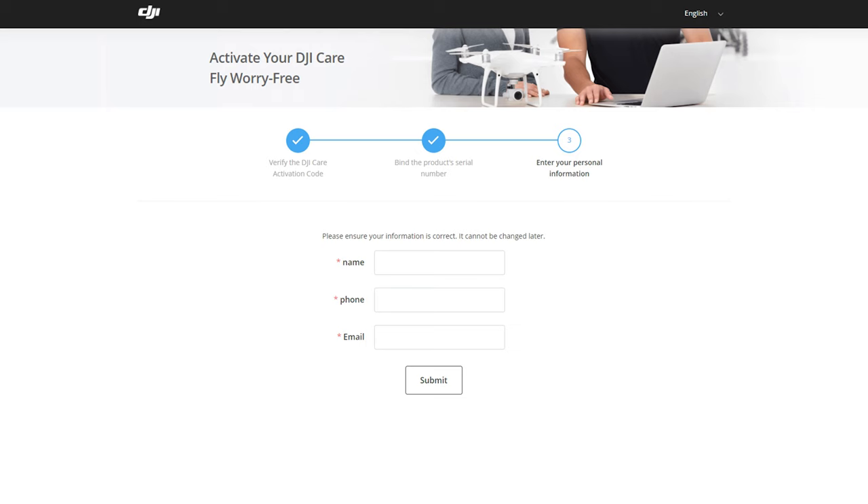The final page is for putting in your name, phone number, and email address. Make sure you use the same email address for Care Refresh that you used to create your DJI account. Then click Submit.